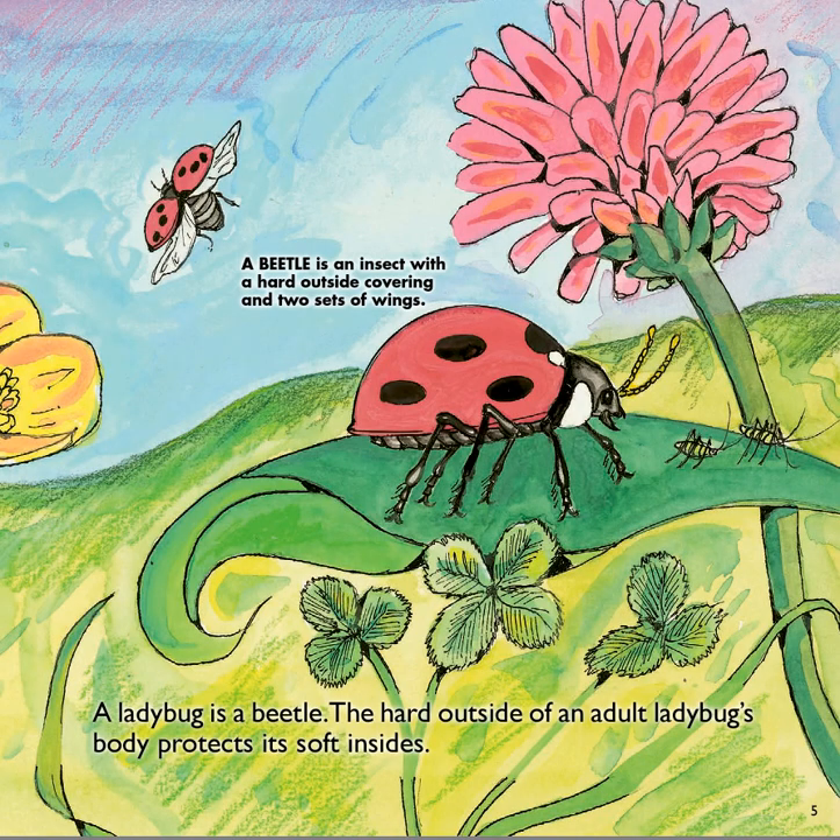A ladybug is a beetle. A beetle is an insect with a hard outside covering and two sets of wings. Do you remember what we learned that hard outside covering is called? An exoskeleton. The hard outside of an adult ladybug's body protects its soft insides.